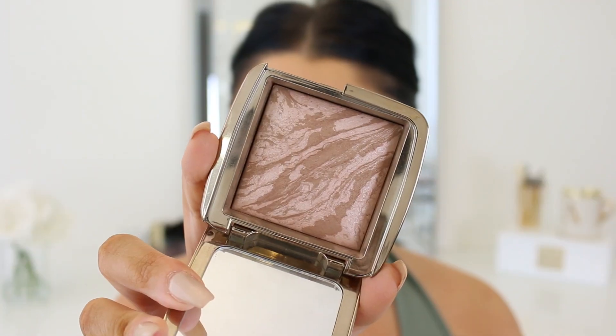Now we're going to bronze up the skin. I'm using one of my favorites — the Hourglass Luminous Bronze Light bronzer. It's really beautiful. It has a very rich warm undertone and a slight luminosity to it, so if you're not about that you might not like it, but I like how it gives me a little bit of that slight JLo glow. I really like it.